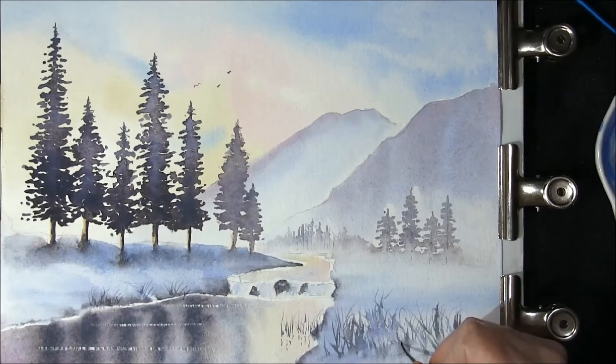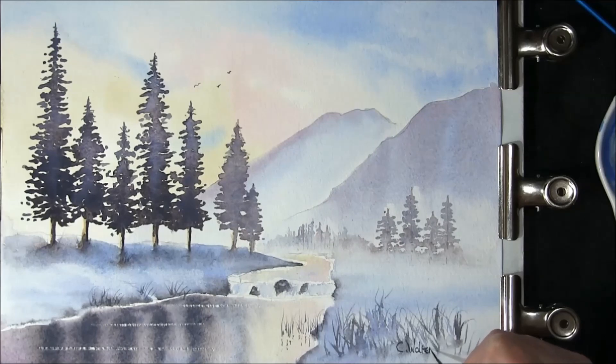Then you get around to the best bit — this is where you get to sign it! Once it's dry you can mount it and frame it. I hope you've enjoyed this video. If you have, please click the like button and subscribe — subscribers are always welcome. Should you wish to view any more videos I've made for YouTube, I will put a link in the description box and if you click on that it will take you straight there. Thank you very much for watching.